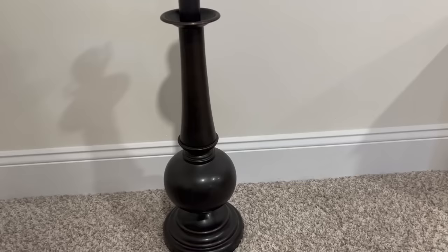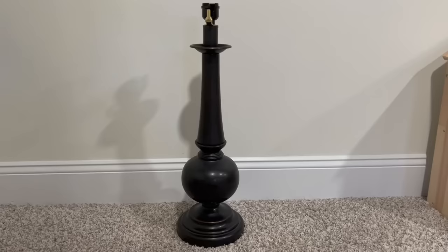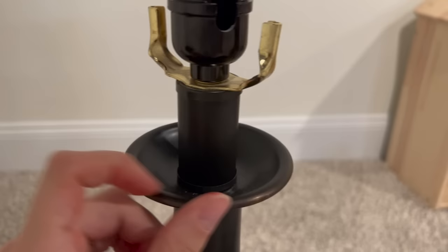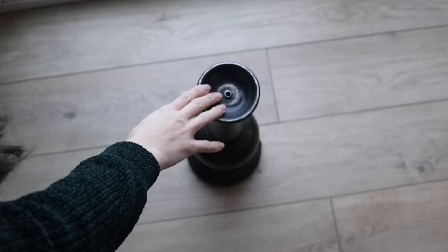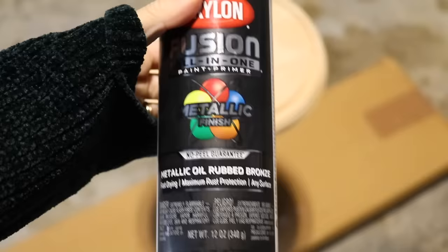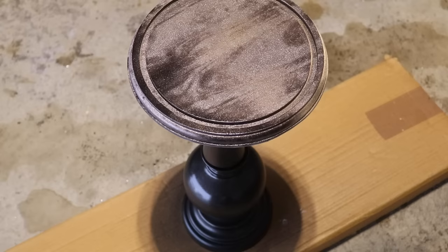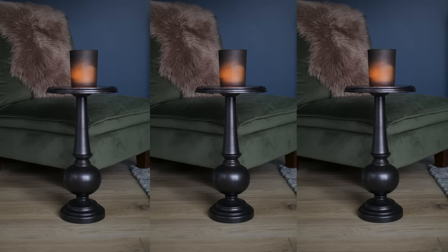The next idea is to turn a lamp base into a side table. The lamp base should be at least 18 inches to be appropriate for seating height. I disassembled the lamp and found a wooden round at the thrift store for a couple bucks. I took spray paint in a metallic oil-rubbed bronze color and gave the whole thing about six very light coats until I got the desired coverage, then sealed it — and this was the end result.